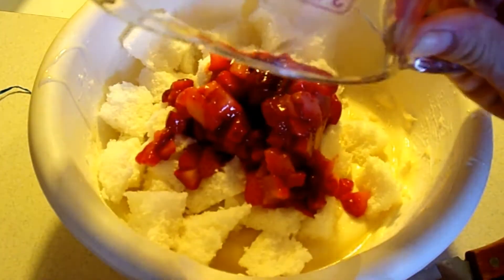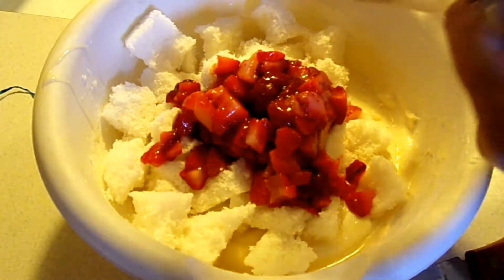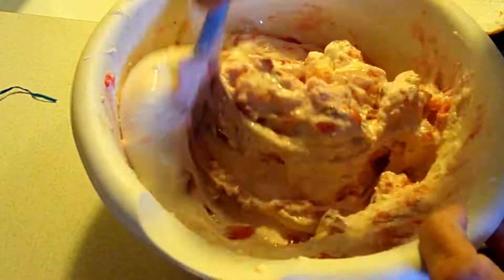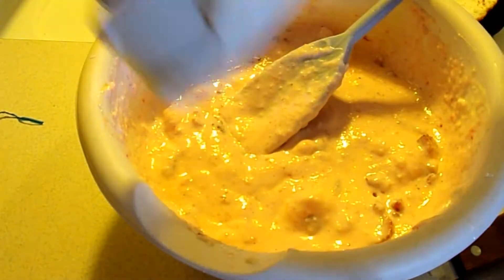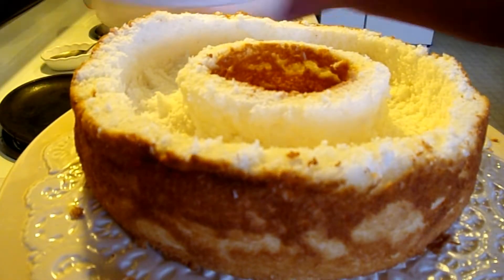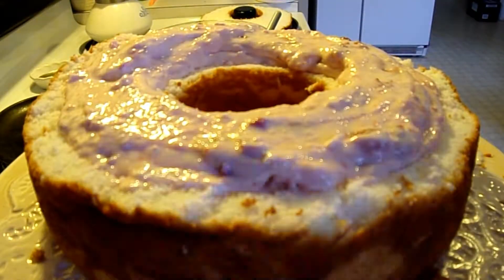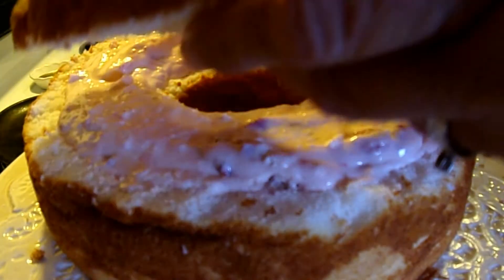Stir in the chopped strawberries, then fold in one cup of Cool Whip. Now we're going to replace the filling back into the cavity. I still have a lot of filling left, but that's okay. I'm going to go ahead and put the top back on it.